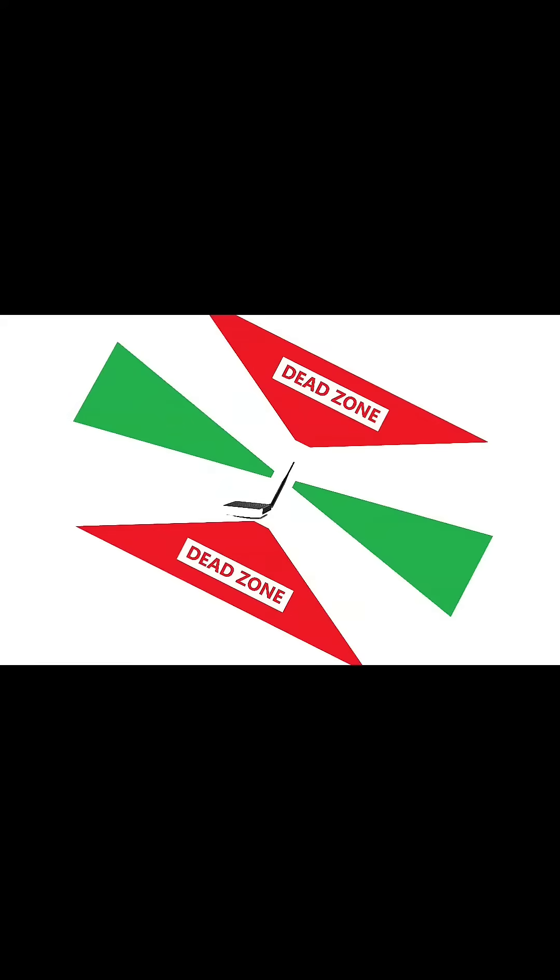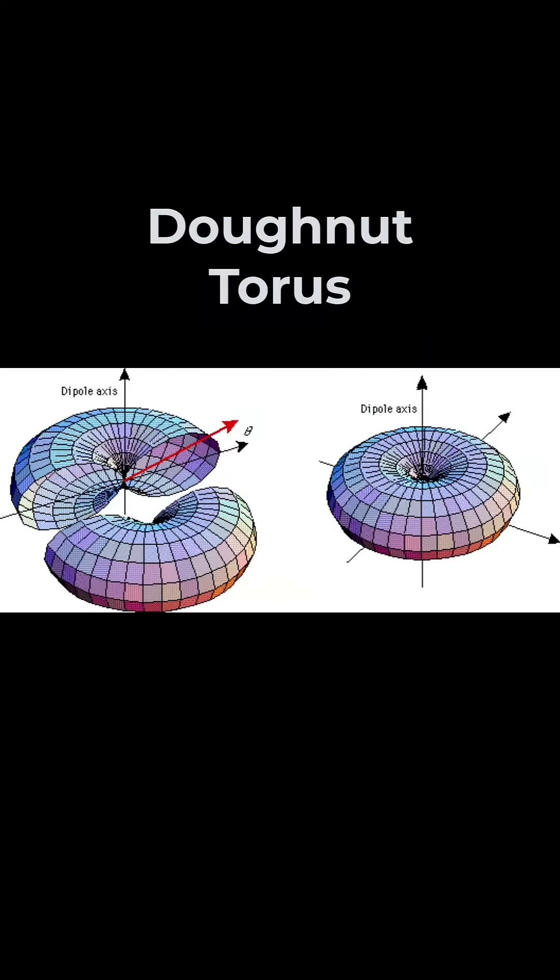Are you pointing your Wi-Fi antennas the wrong direction? Router antennas radiate Wi-Fi along the horizontal, with dead zones above and below. Whenever you bend the antennas, the radiation pattern moves with the antenna, along with the dead zones. The antennas are called omnidirectional dipole antennas, and the pattern they make is in the shape of a donut, or torus.